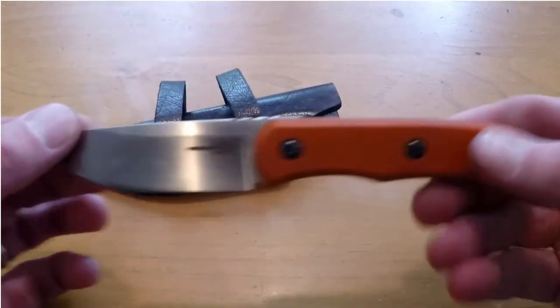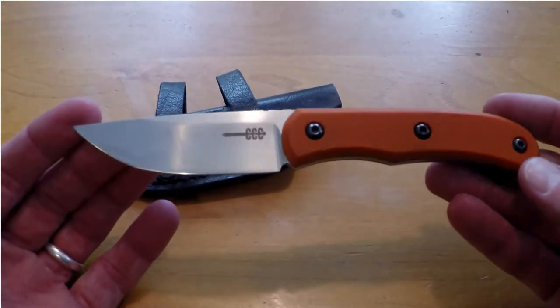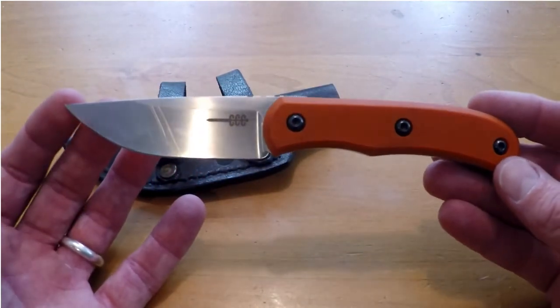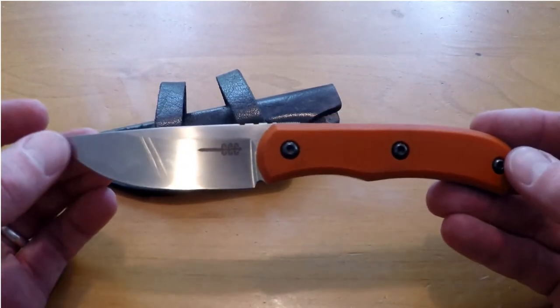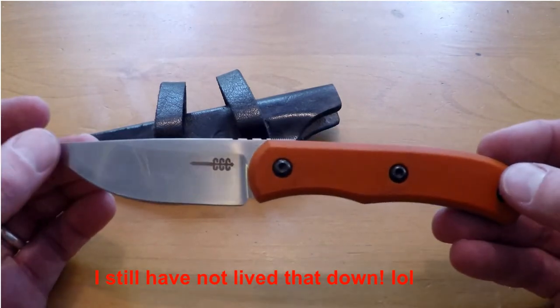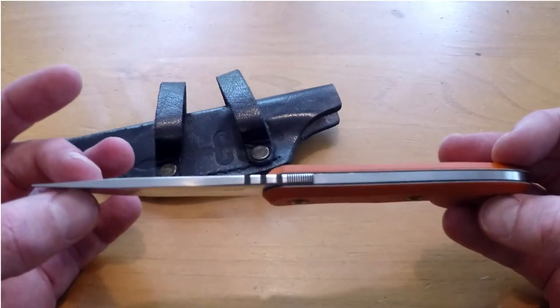I've used M390 only on one other occasion on a knife, and that is when I got to review Clyde's Raptor. My friend Steve had sent it to me — hopefully you've seen that video, if not I'll leave a link down below — where I actually got to handle one of the folding knives that he produces. That blade was so amazing, I knew I had to get my hands on one of his.